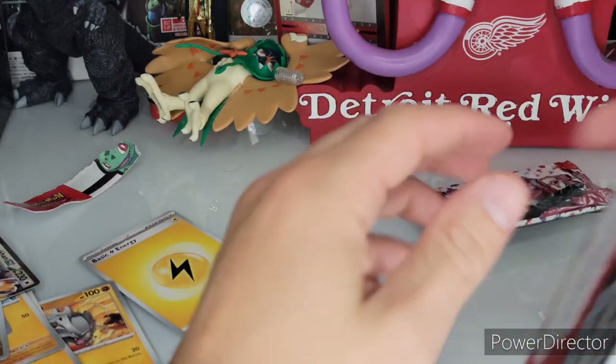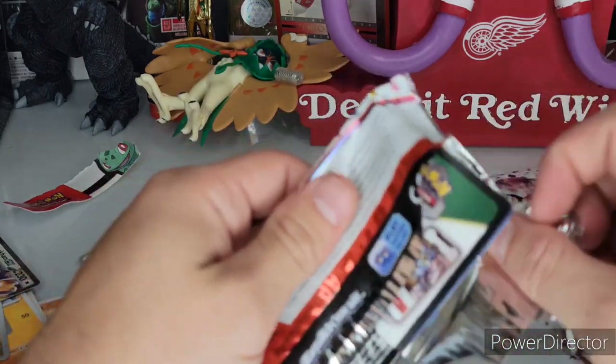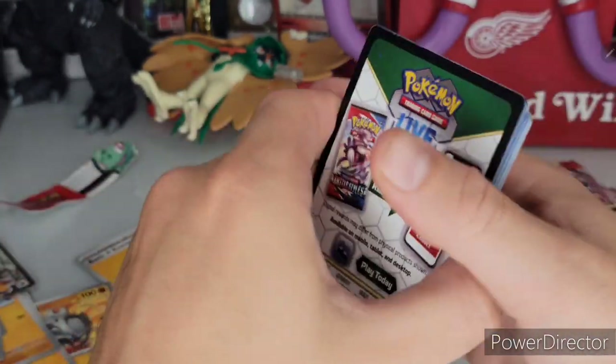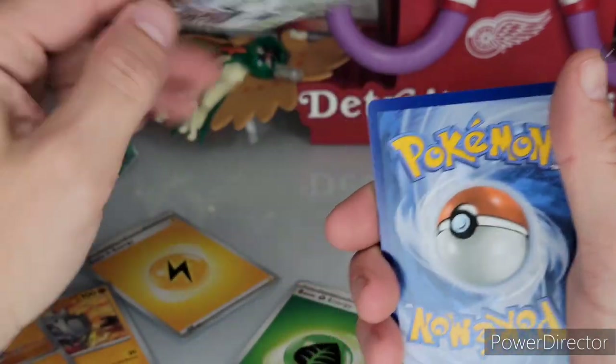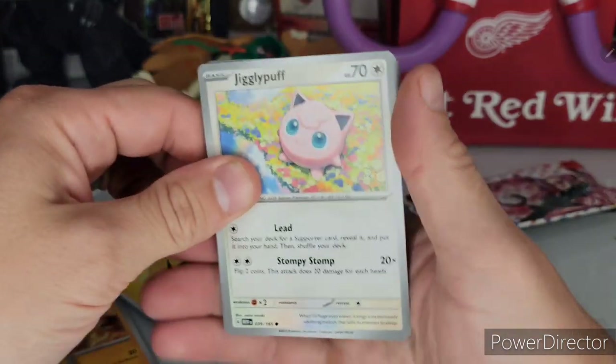Not doing the best here. I saw one guy on IG — I think it had to be fake — he got an ETB and every pack had amazing pulls. The worst thing he got was that Kangaskhan EX. Everything else was simply amazing. Must be nice to be them.